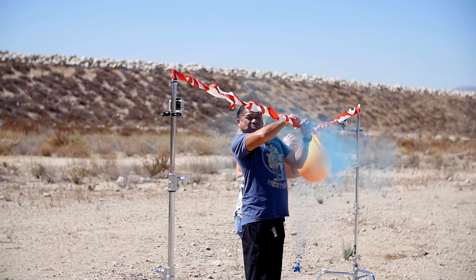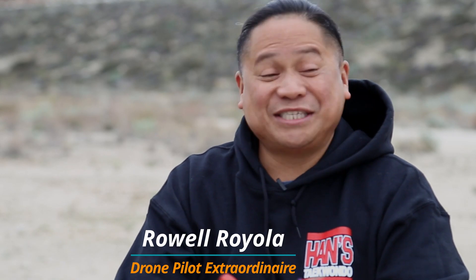All right, so today we're here talking with Roe. You guys might remember Roe from the balloon pop video when he did his Braveheart impersonation. That was great times. You took a shower since then, otherwise you'd still be blue.